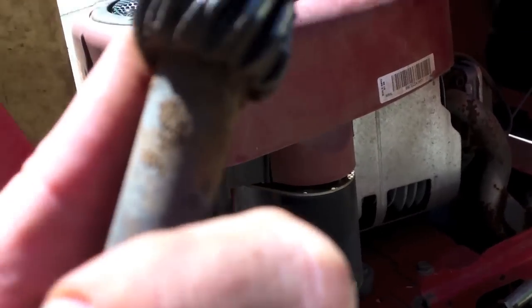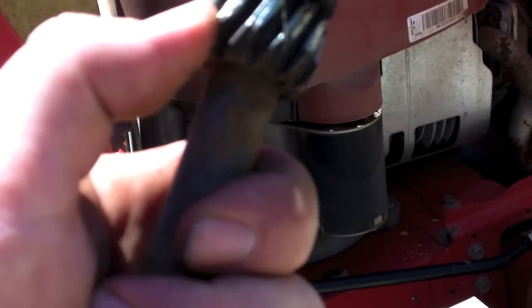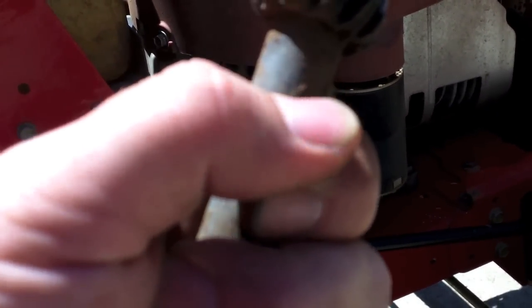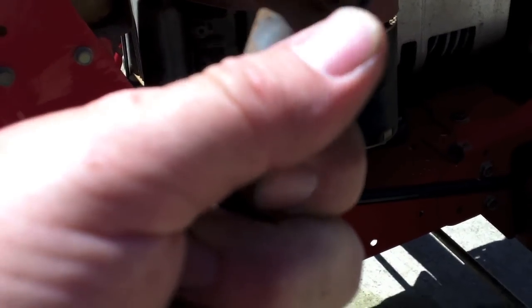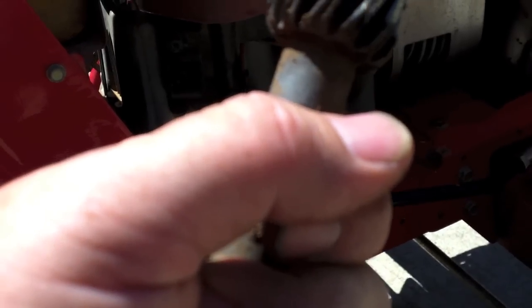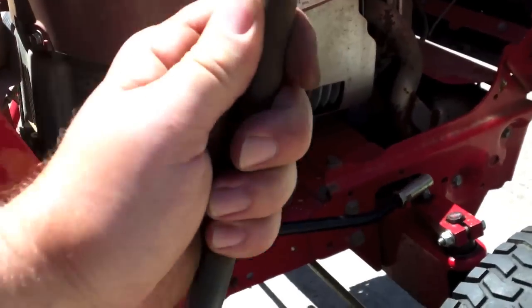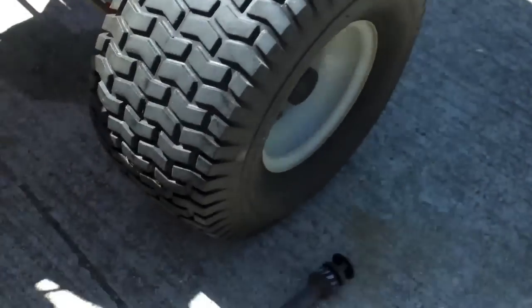I have another one of these over on the shop side that's in pretty good shape. I have to pull it off, of course. If that one does not come off, what I may do is clean this, prep it, and build these things up with weld material and then file them all down smooth. The rod is around 35 or 40 bucks, so I'll probably just get another rod — although it might be nice to try it once. I'm kind of pressed for time; if I have to order one it'll take three or four days.